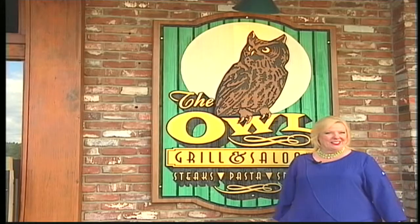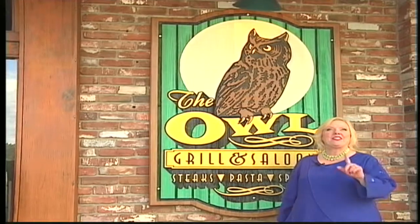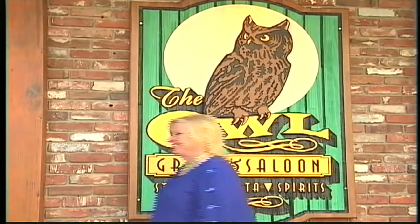Well, here I am at the Owl Grill and Saloon in historic downtown Grass Valley, and today we're going to see the secrets of the sauce. Hello, I'm Dennis.